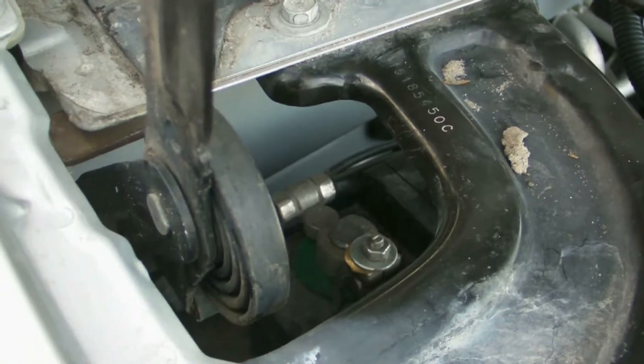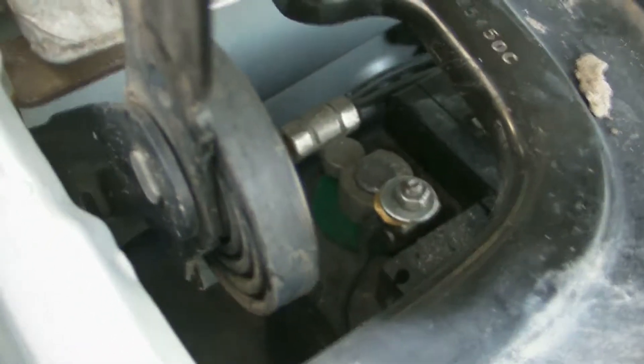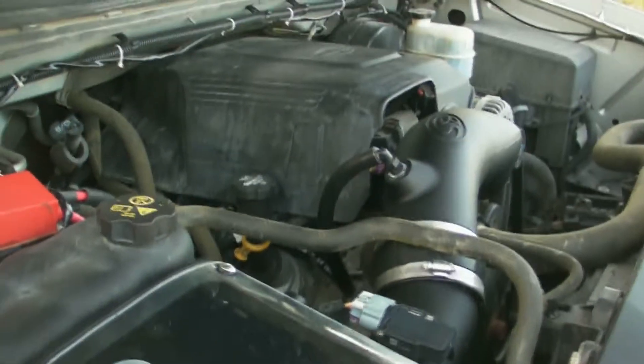Last but not least, do not forget to reinstall your negative battery terminal. And with that, you are done. Congratulations, you've just installed a cold air intake.